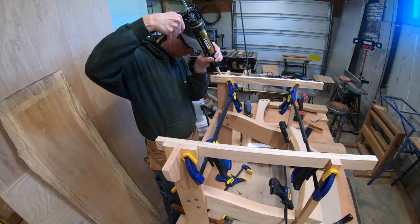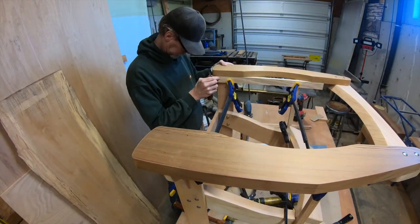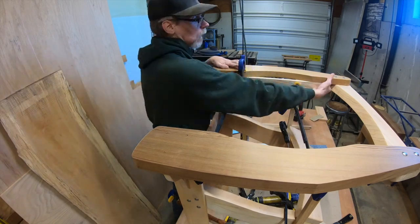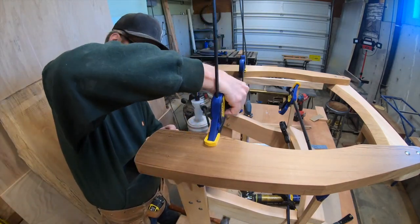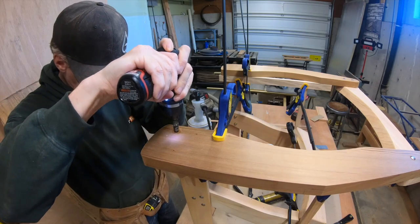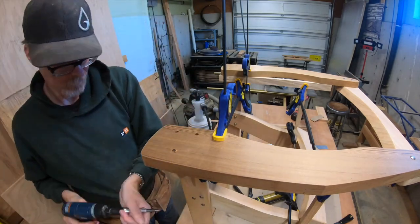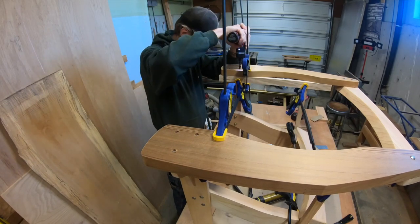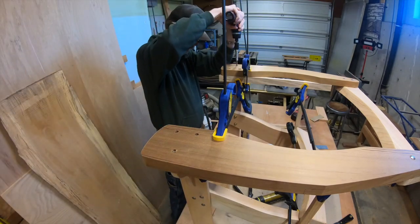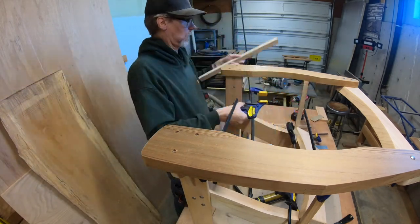Now I'm laying out where my screw holes are going to be for the supports and the front legs, lining everything back up again - and then praying that I hit my legs. A little more confident on the second one. I kind of do overkill when I'm doing my layouts.